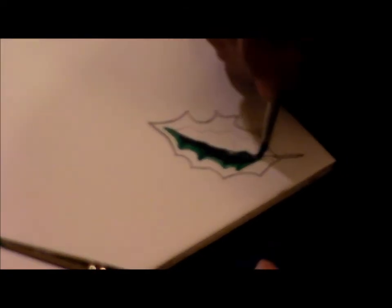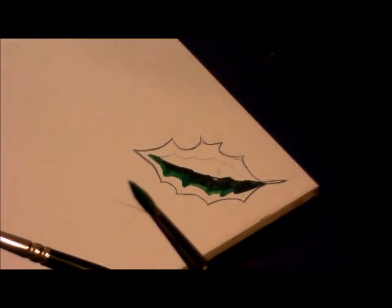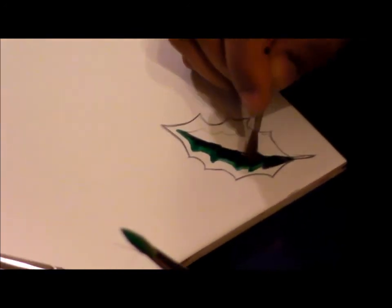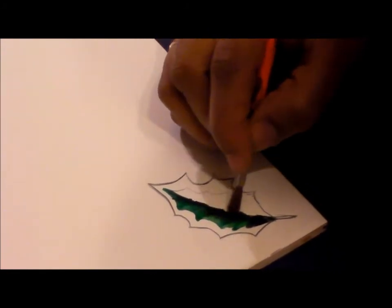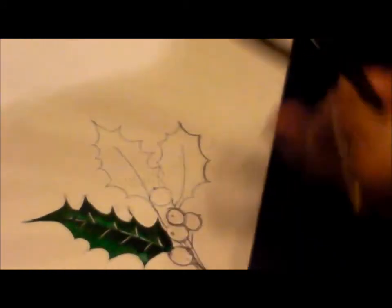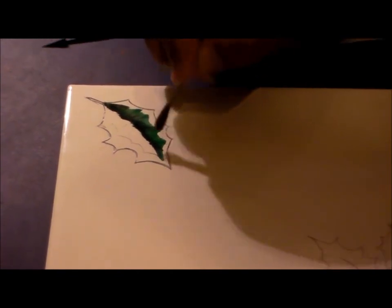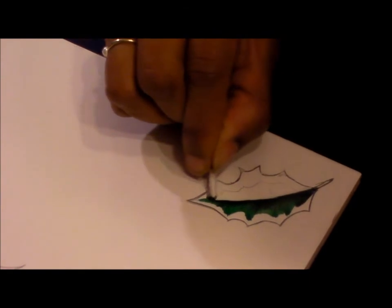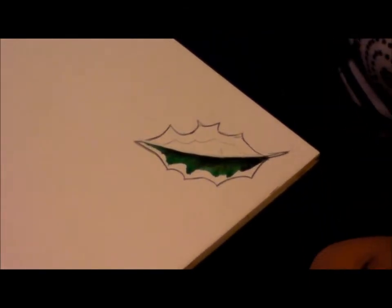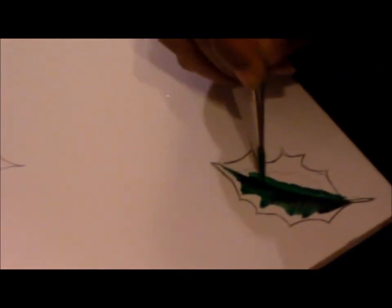I'm using the same black green for the inner side of the leaf. I leave it at that, then clean up the central vein. Now I go again with the rich green in the center.